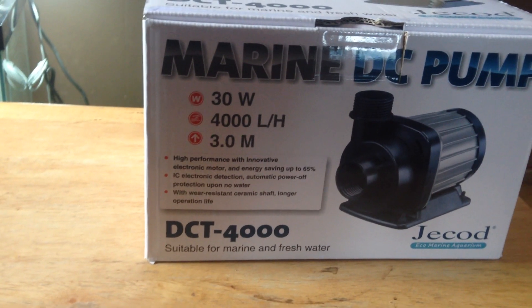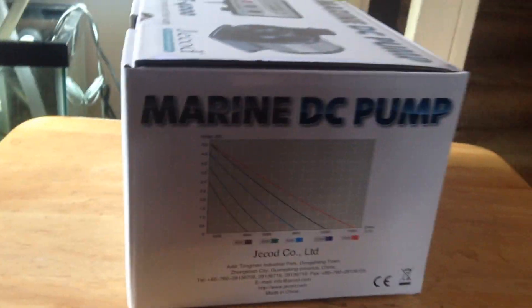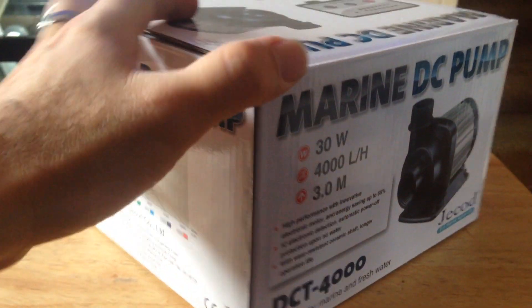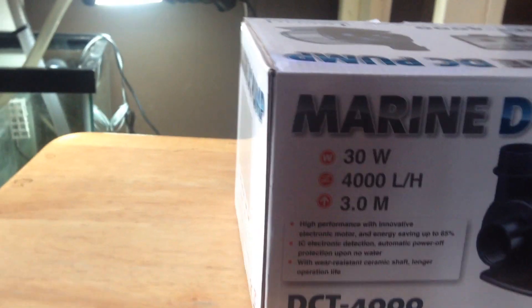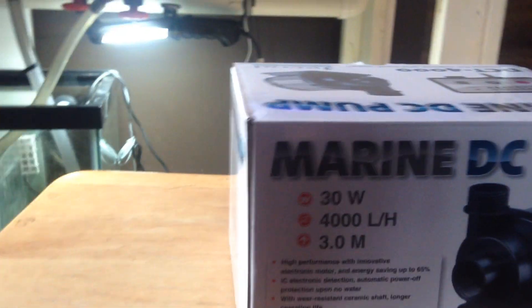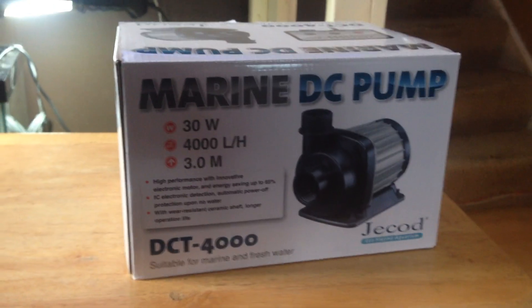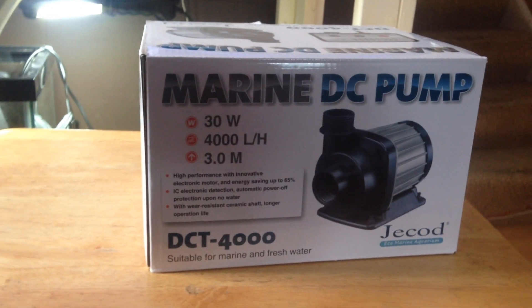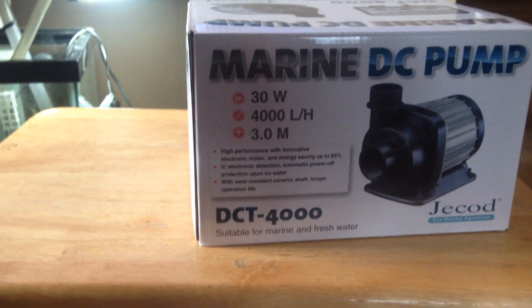It's a 4000-liter-an-hour flow rate. I think the lowest is 2300 and change on it, which is just a little over a thousand gallons per hour at max flow. It's got new electronics in it, different than the standard Jayboo pumps. It's supposed to be upgraded and whatnot.